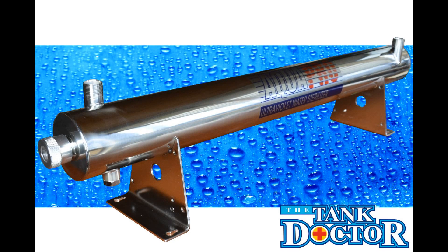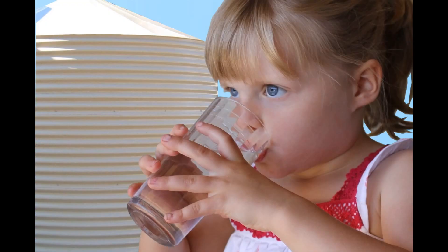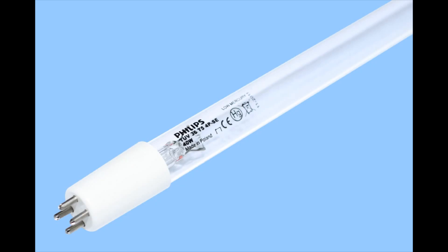The AquaPro Ultraviolet Water Steriliser is an economical way of eliminating harmful bacteria from the rainwater supply. The system consists of a stainless steel chamber that houses a 39 watt ultraviolet lamp.